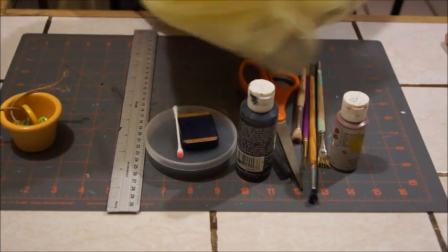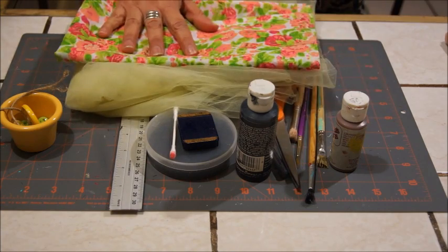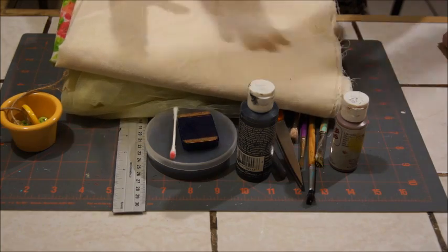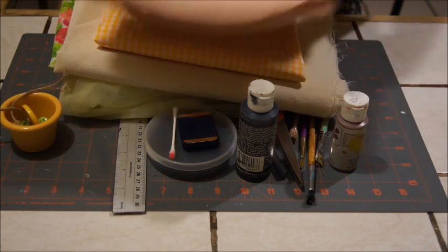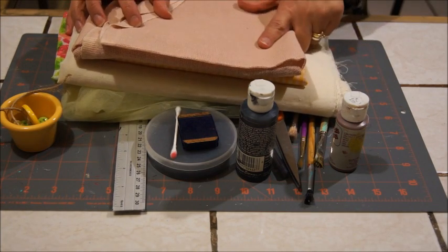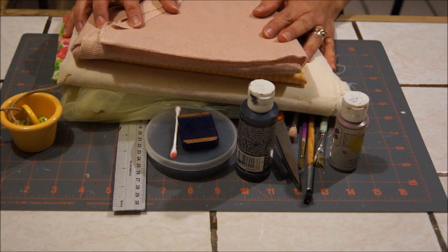Voy a utilizar tul amarillo, una tela estampada en flores, manta, una tela amarilla — puede ser lisa o estampada — y yute en color beige. Relleno, hilo, y creo que sería todo por el momento. ¡Empezamos!